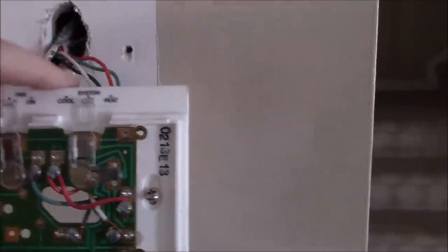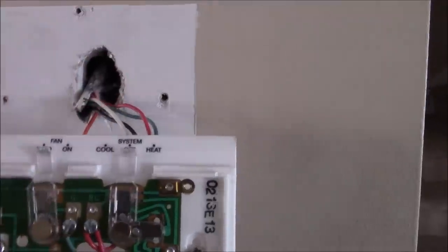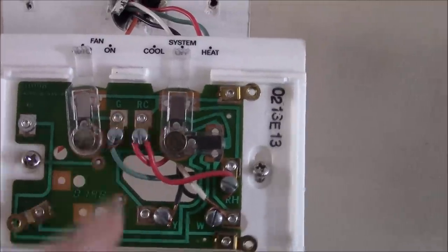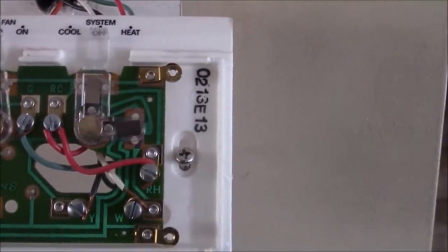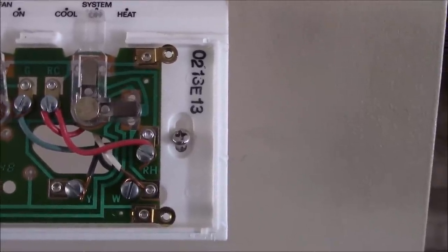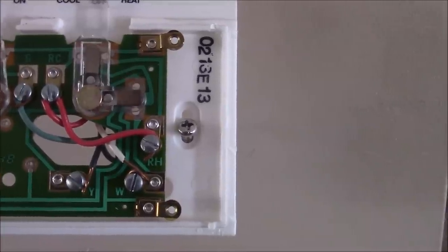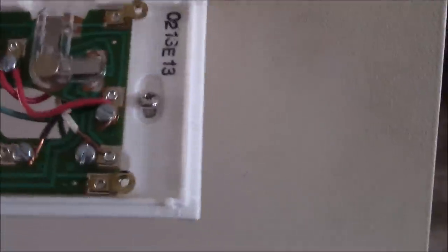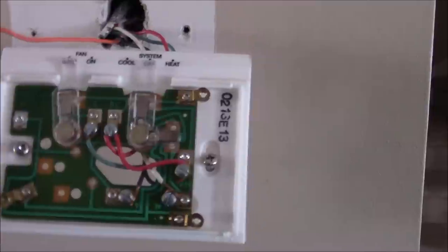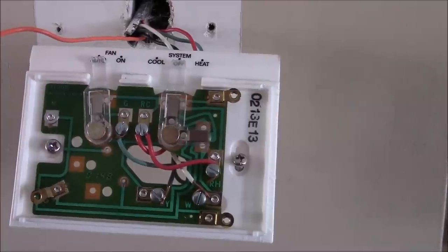This is the old thermostat. It's a four-wire system: black, white, green, and red, going to the corresponding letters. I've got G, R, C — looks like I've got a jumper wire — and then RH, W, and Y. The new one is a five-wire system; it needs a C wire, which is the dedicated power wire. Luckily, when I pulled it apart, there was one tucked inside.